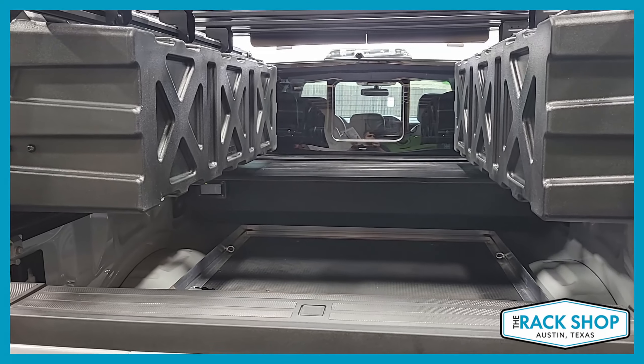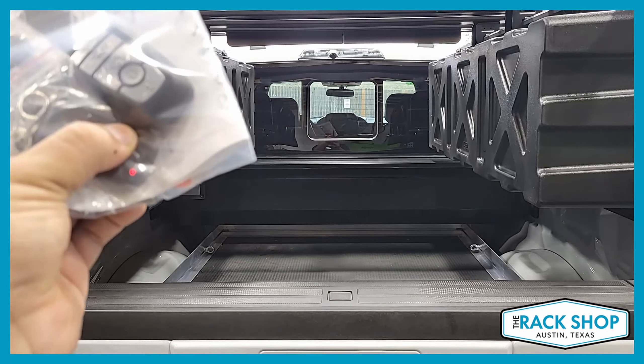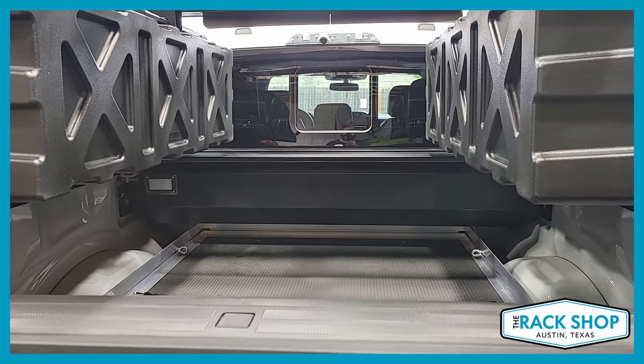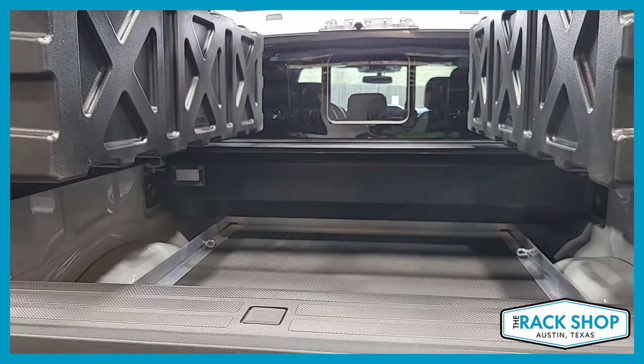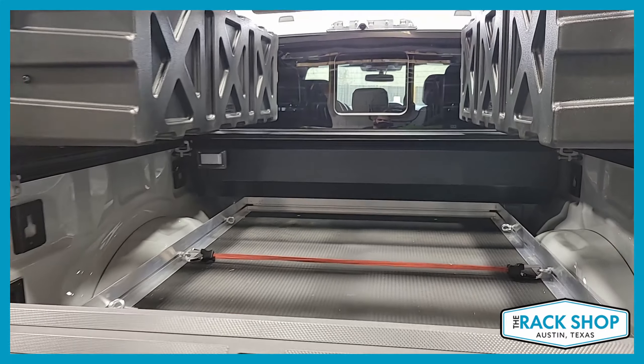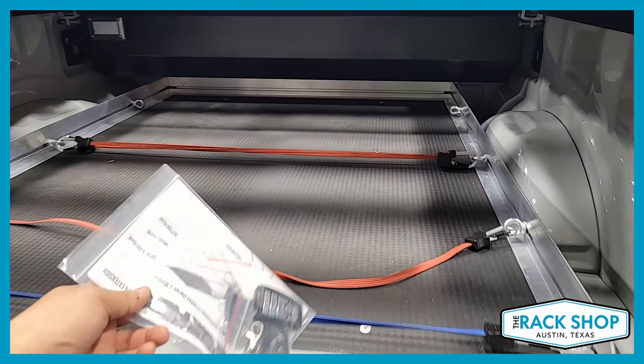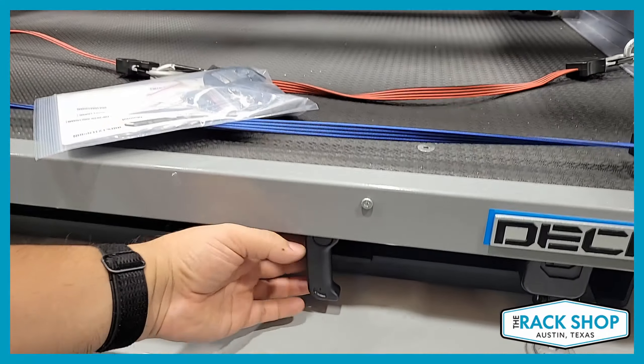A little surprise: this Retrax cover happens to be the power model, so it gets wired in and with the touch of a button you can open or close your bed cover. There's also a light attached to that canister on the far left.